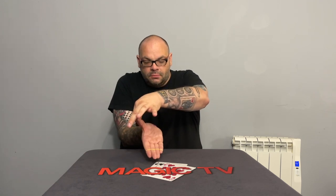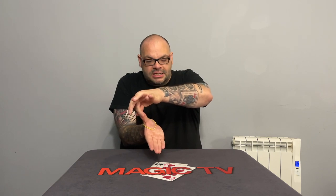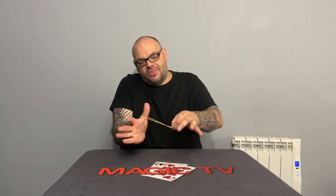It happens on three. One — holding my thumb. Two. Three. And right there, spinning onto the thumb, that's the elastic band.